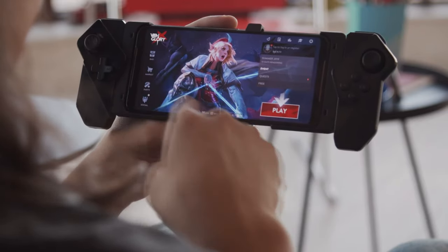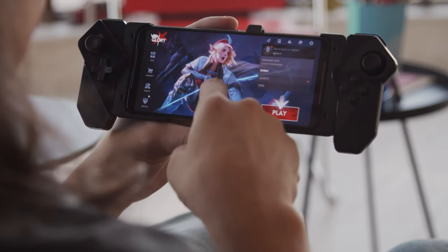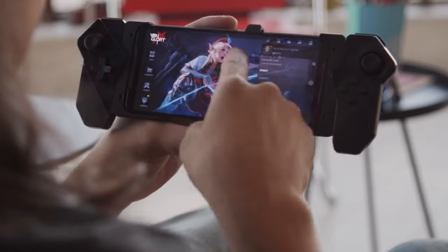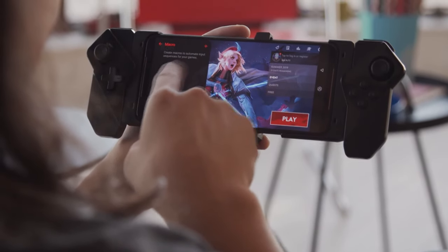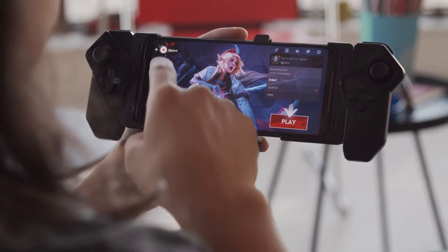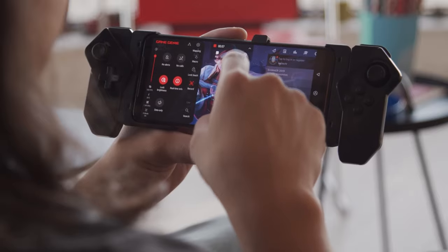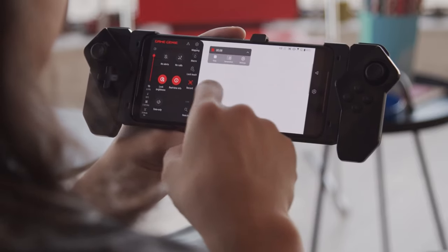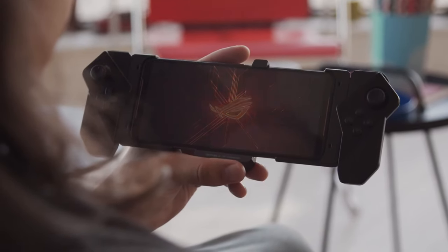The cameras are by no means the focus of this type of phone, though they're still nice — actually the same setup as the Asus Zenfone 6. You get a 48-megapixel main cam with a quad-Bayer filter, which doesn't have OIS, and a 13-megapixel ultrawide cam. In good light, 12-megapixel photos from the main cam look very nice. Auto HDR is on by default, and these images have a lot of detail and almost no noise.